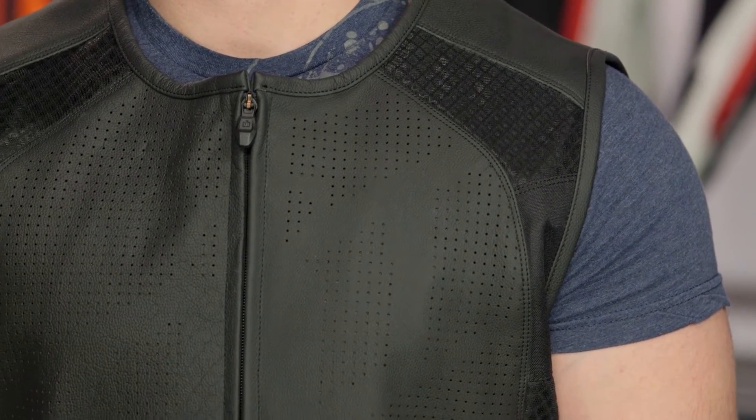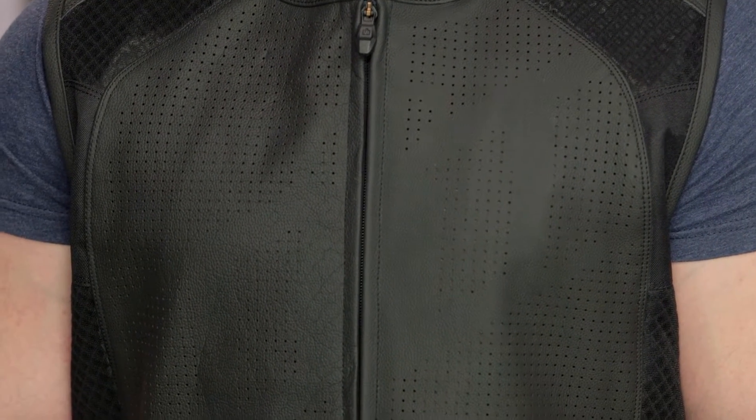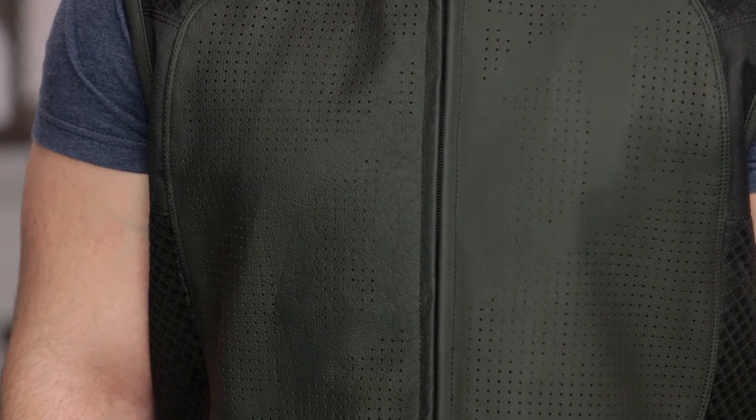With this particular vest, you are still getting 1.4 mil grade Brazilian cowhide. You'll notice really nicely done full perforation in the chest, so in the warmer months you're going to get maximum airflow. If you're just rocking a t-shirt underneath, there's nothing to impede the air. You also have tech mesh working its way across the shoulders as well as down the inside of the vest, helping with mobility but also maximizing airflow.